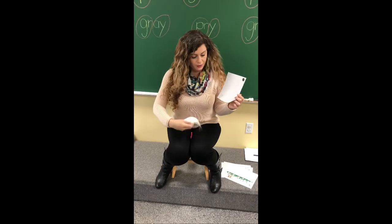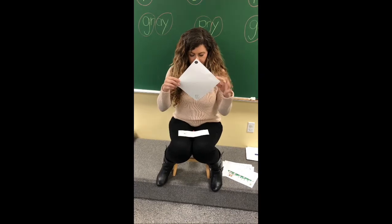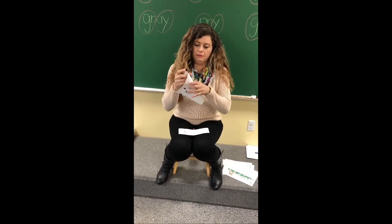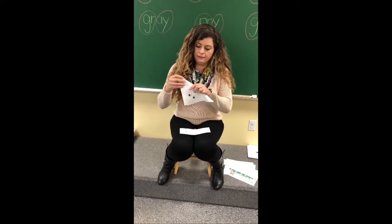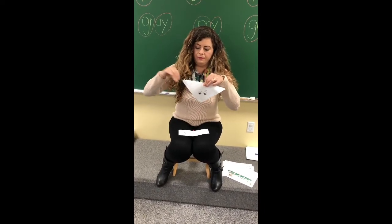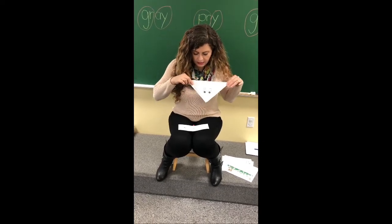So what you're doing is you have the dog like this. We're gonna fold in the middle on the dotted lines. You're not cutting anything on the dotted line, so just folding the dotted lines like this. And then you can see the eyes of the dog.